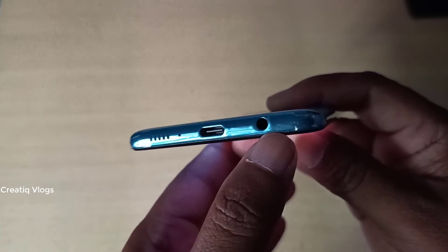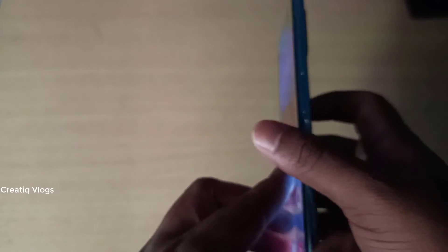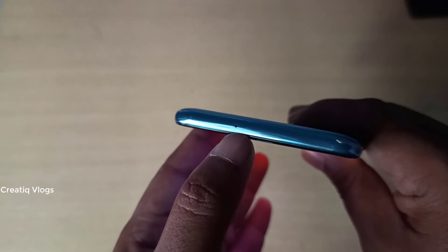There is a small edge display. It has a microphone, a USB Type-C charging cable, and a headphone jack. You can also use the microphone.